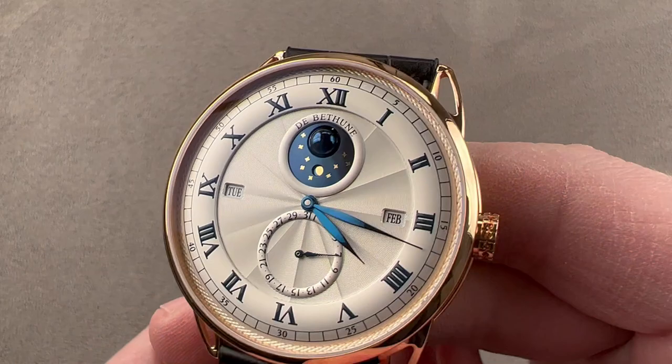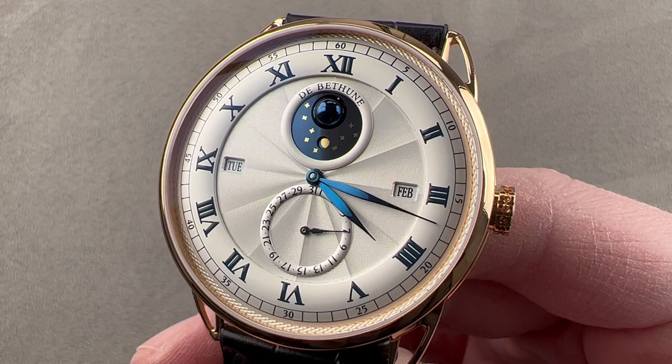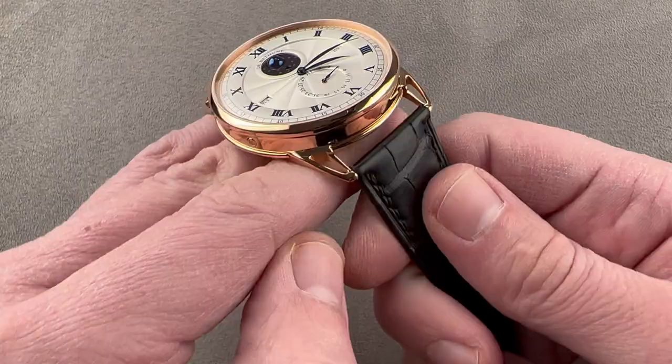Today we're discussing one of the most capable perpetual calendar watches you can buy from De Bethune. This is the DB25 perpetual calendar, 44 millimeters in rose gold. The watch measures a surprisingly svelte 12.3 millimeters thick — about as thick as the Daytona. It's 51.3 millimeters from lug tip to lug tip and 24 millimeters between the lugs.